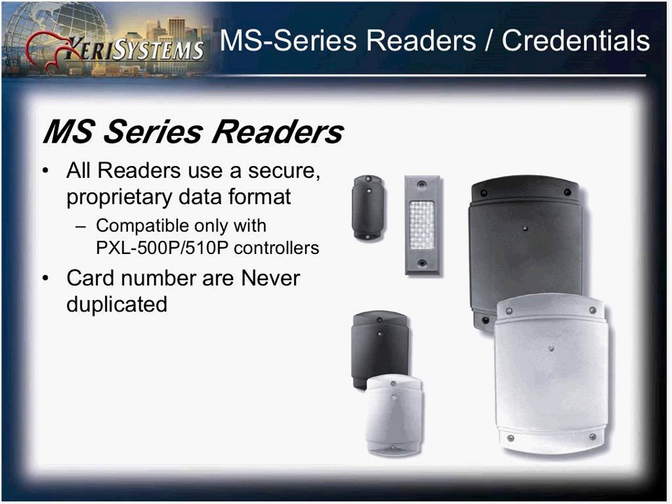The MS series readers offered by Cary are compatible only with the PXL500 and no other controllers. This provides added security, as the cards or credentials provided for the MS readers are never duplicated, giving you an added sense of security.